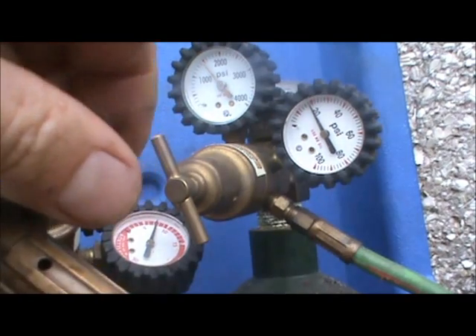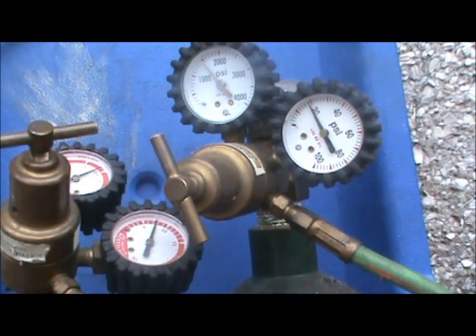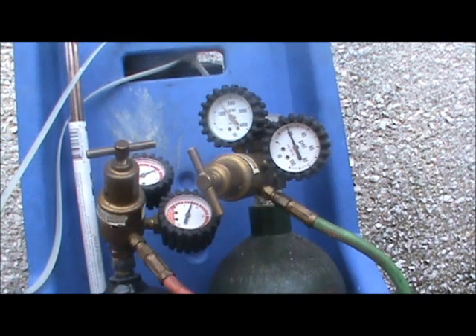Now you're ready to light your torch. There are a couple of things before you fire off your torches — one is you really need to pay attention to which direction the tip is pointing. A lot of times if you're not paying attention you can point it towards the hose or the gauges. Also, if you're in a customer's home, you need to make sure you're not too close to a wall, furniture, or carpeting because it's going to melt or burn quickly.